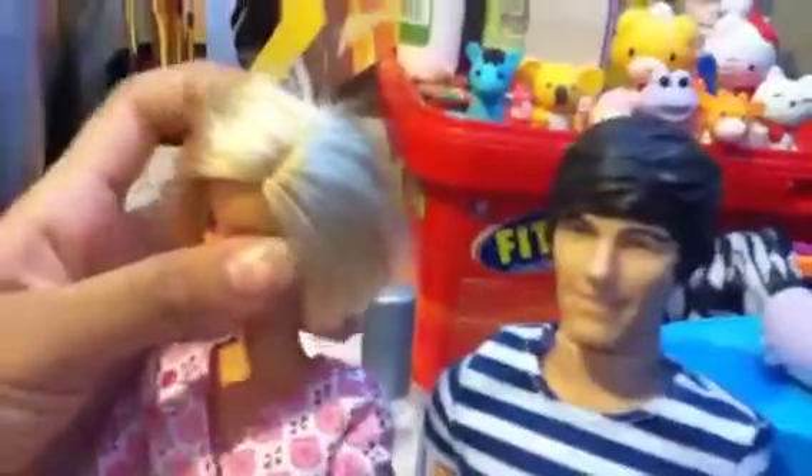I have this pencil cup where I normally put my paintbrushes. I also have a tiny knife, a permanent marker, some clay tools, and my three other dolls — including this Louis doll.